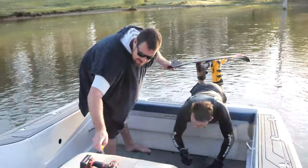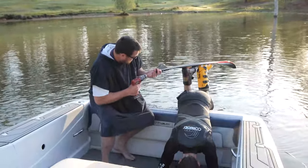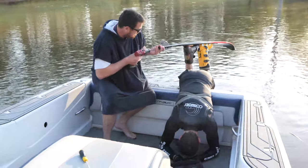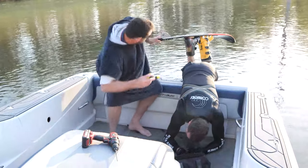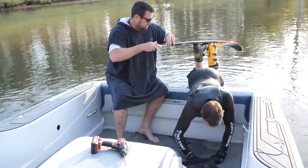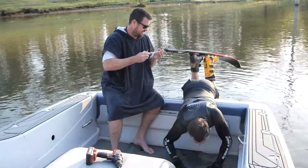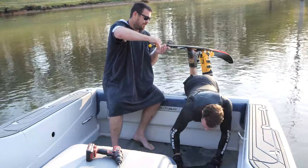How can I use this? You're not really in a position to hold this. Don't drop the screws. You hold your ski still.